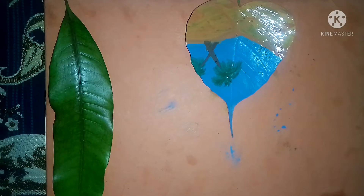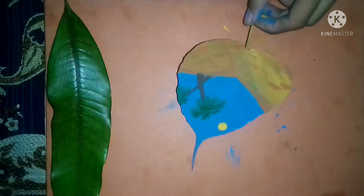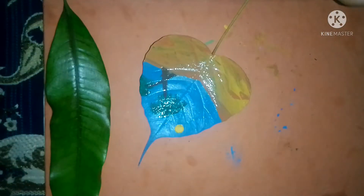I'm thinking that I'm going to make a long leaf. And this is a small sun.